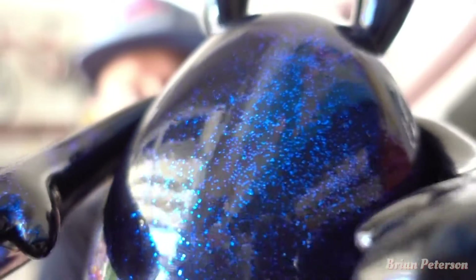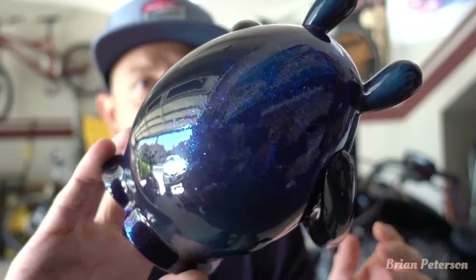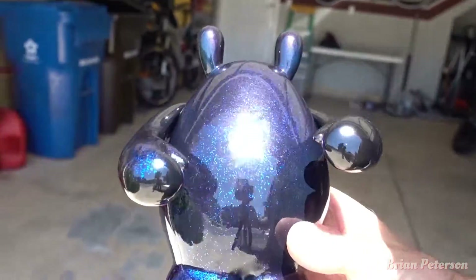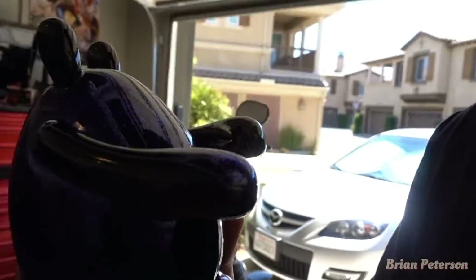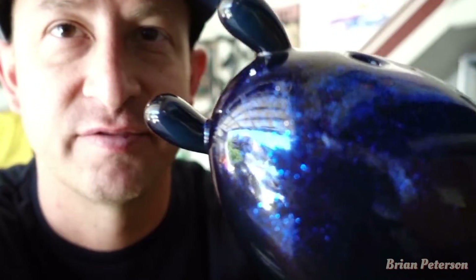Got some flake in there — this is what it looks like. Now I'm going to pinstripe it and do some designs on him, give him some personality. Let's take a look in the sun — nice and sparkly. It looks pretty good; it's black with some flake in it.